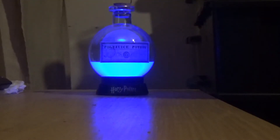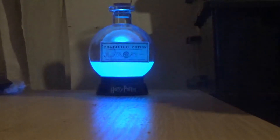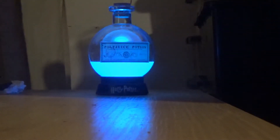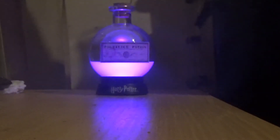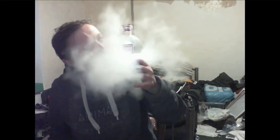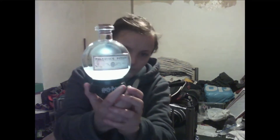Thank you for joining us. So yes, new Harry Potter items. I got — I'll turn it back on — this colour-changing polyjuice potion bottle.